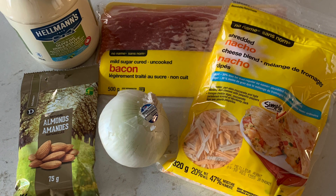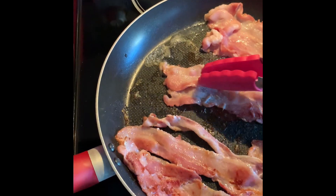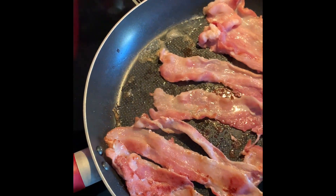So these are the ingredients: bacon, cheese, almonds, and of course you have to use Hellman's mayo — and I will explain why later.